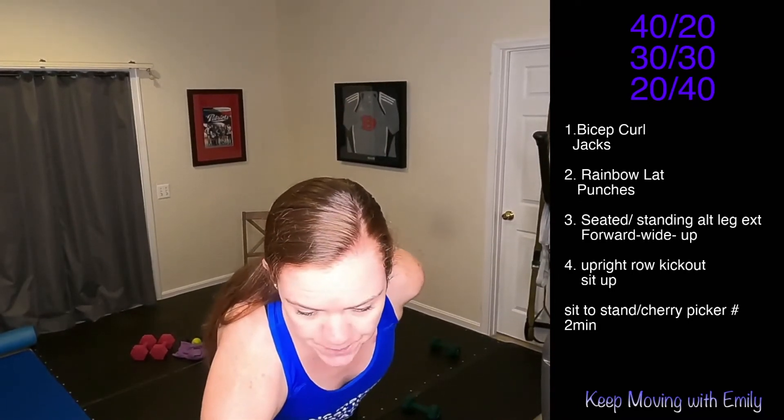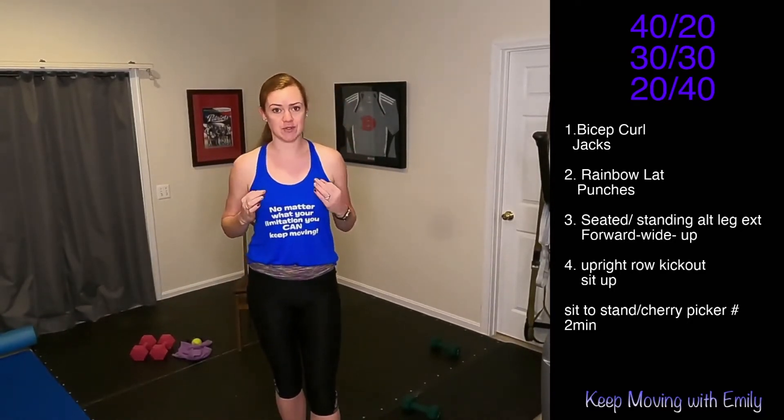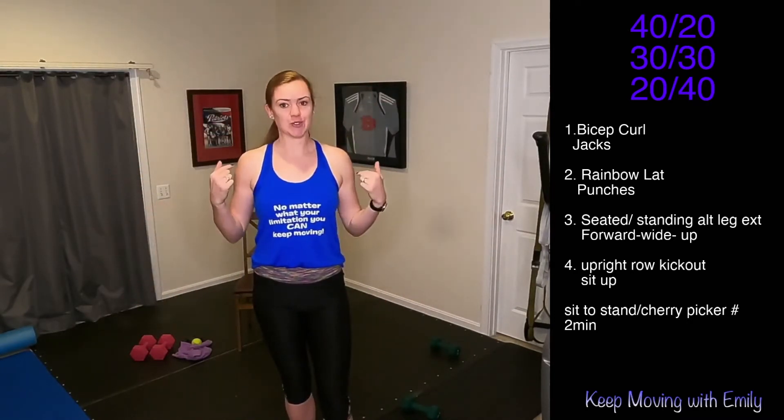Are you ready? Here we go. So here's how it's working — we're doing three-minute intervals, and these three-minute intervals have different intervals within them. We're doing exercises: bicep curls and jumping jacks. We're going to do bicep curls for 40 seconds, jumping jacks for 20 seconds, rest for a little bit, bicep curls for 30, jacks for 30. And the last bit will be bicep curls for 20 seconds and then jumping jacks for 40.